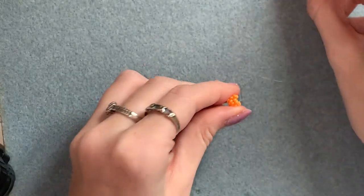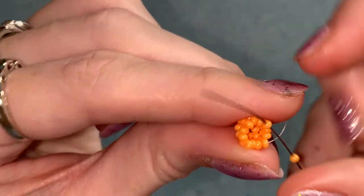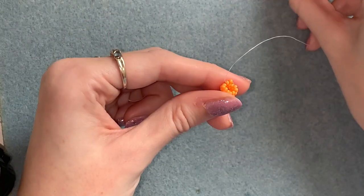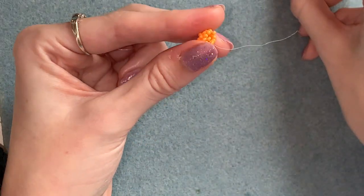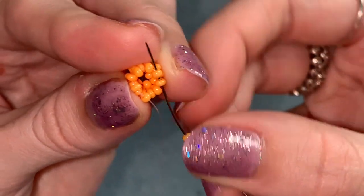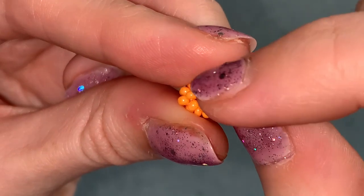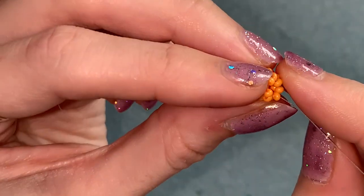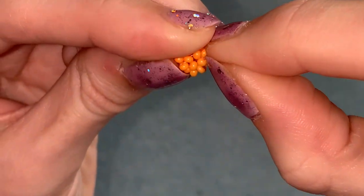This time sticking to single beads: picking up one, skipping over two, going through one. Picking up one, skipping over two, going through one. Pick up one, skip two, go through one. Pick up one, skip over two, go through one. At the end of the row go through the one above that as well. Now circle through those last four beads you added to bring them together, and when you pull that tight they should close up.